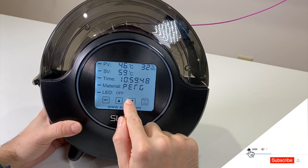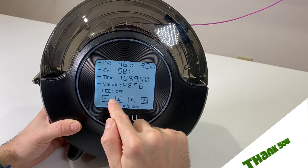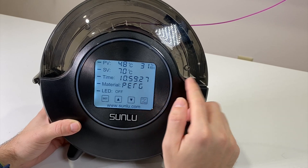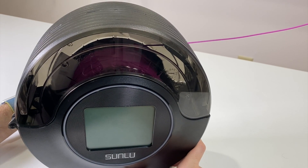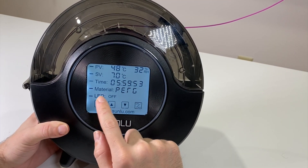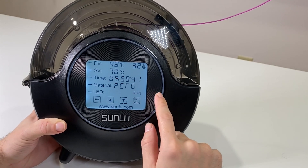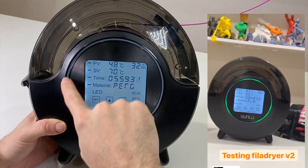If you change the material, the set temperature automatically changes based on that material. For example, let's set PETG to 70°C just to check. I'll unplug it and plug it back again — and it continues from where you left off. So if you go in and change values for ABS, PLA, PA, PC, and others, it will remember your custom values.